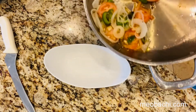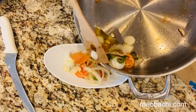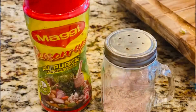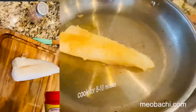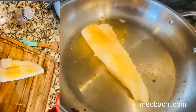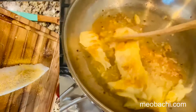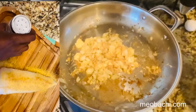Once you sauté the vegetables, you're going to place your sautéed veggies aside. Keep the oil in the pot because you're going to need that for your codfish. Now I'm going to reintroduce my sautéed onions.